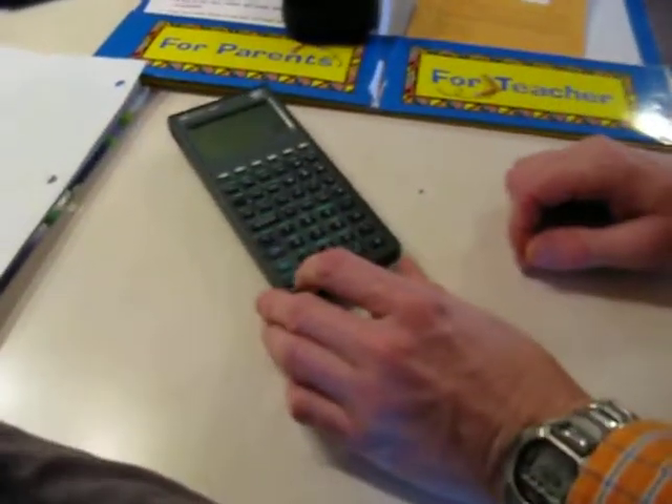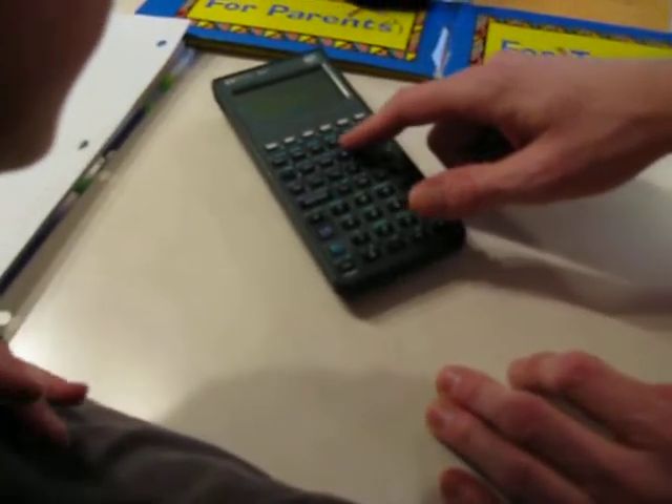What is it? It is an HP 48GX calculator, programmed like crazy.